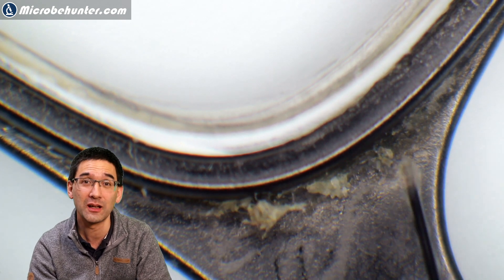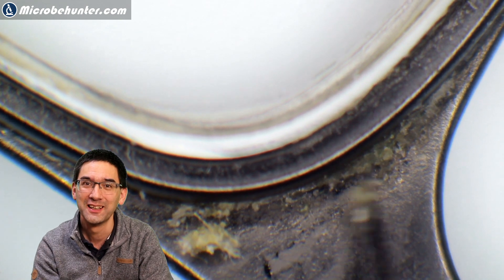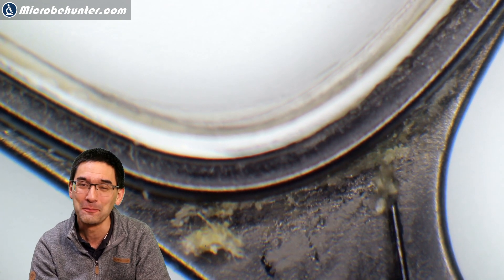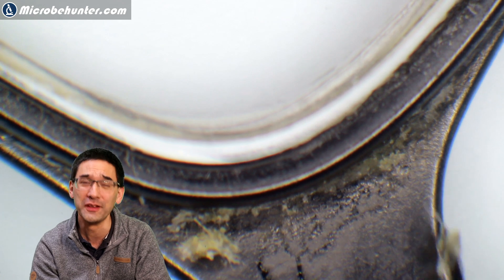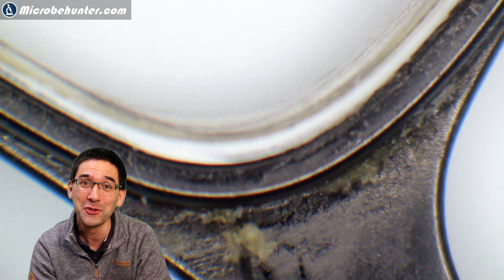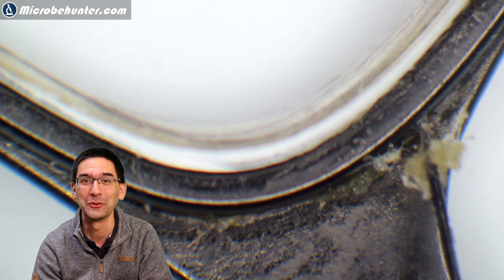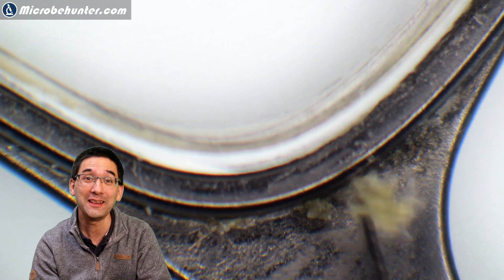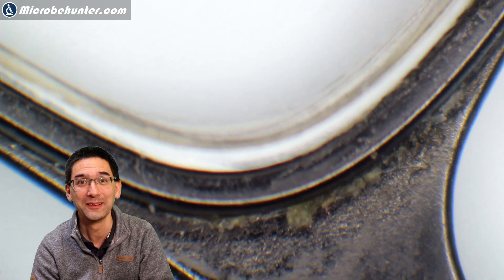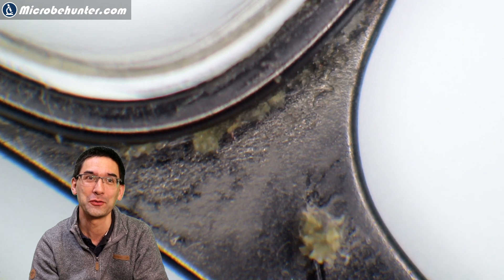I've been scratching away on the glasses and you can see there's quite a bit of stuff in the corners. Generally, objects that have a lot of corners and angles are a preferred place for dust and dirt to collect. In this case it's not only dust, but everything is sticking together because of all the grease produced by the skin. The bacteria love it there, really.